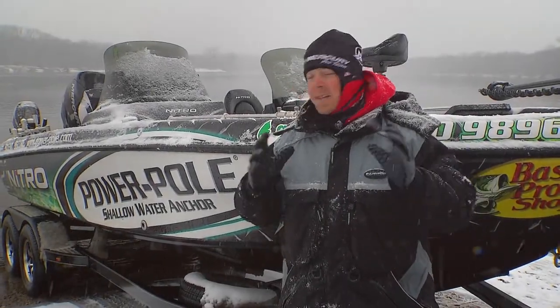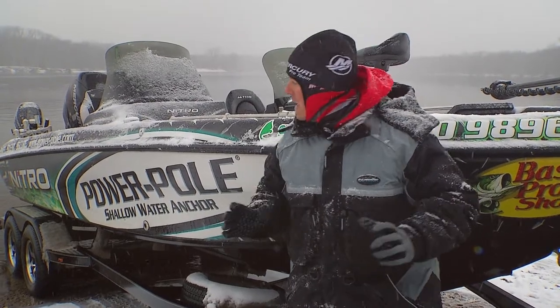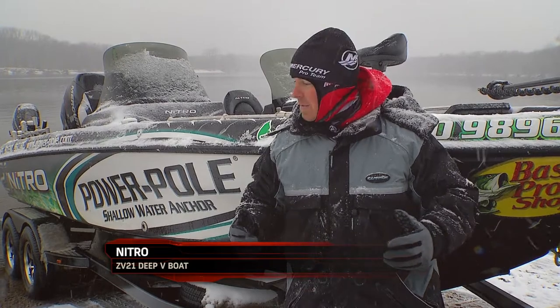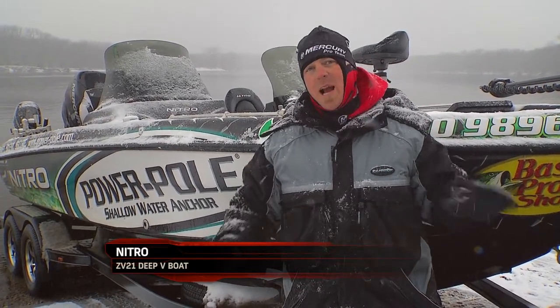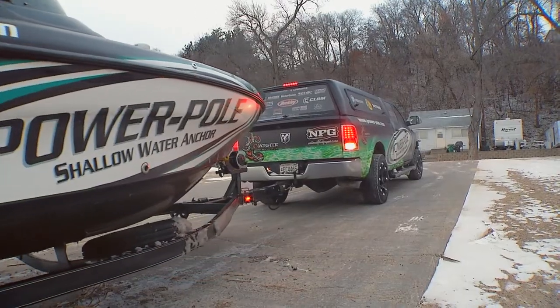When you're up in water fishing in extreme conditions like this, there's a few precautions at the ramp that you really want to pay attention to — to make it easier on yourself, protect your equipment, and also help others. Obviously, there's going to be ice on these ramps, but what you want to do with the trailer, number one, is when you're putting the boat in.